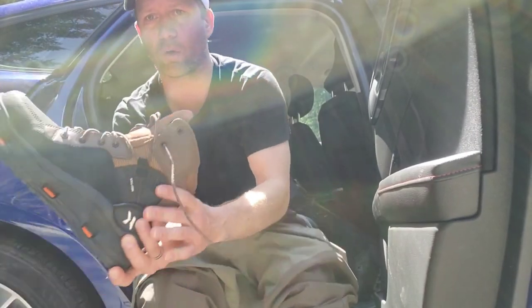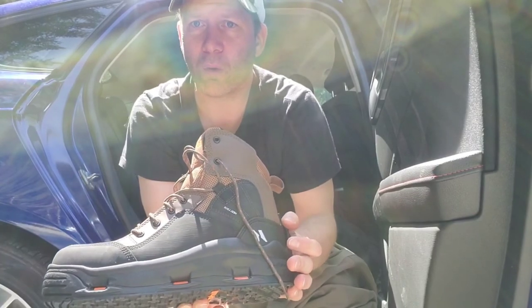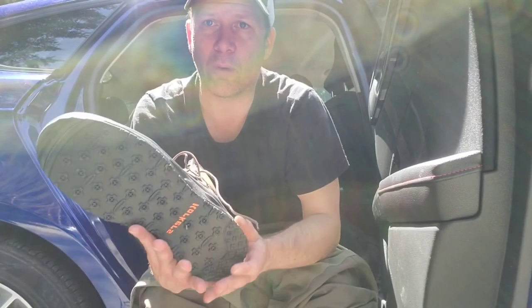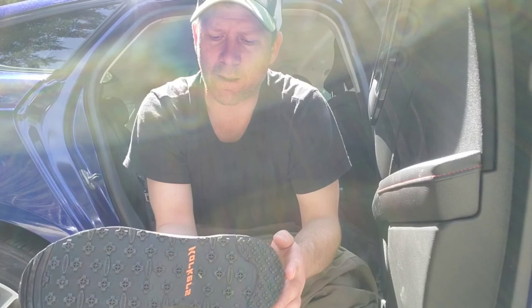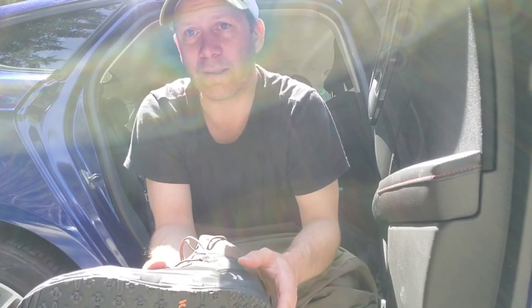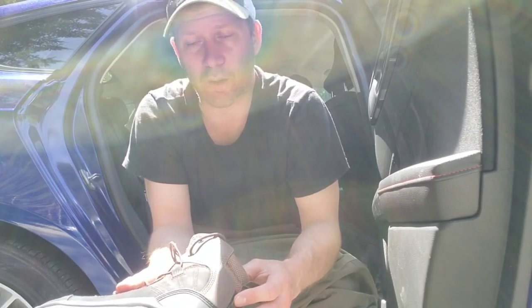All right, what's up everybody. I'm going to do a product review on these Korkers. I just got these a couple weeks ago — these are the mid-line ones, they're about $160. I have the rubber soles on them. I'm going to try out the rubber soles today, and once we get into the water I'll give you guys an honest assessment of if I'm slipping or not.